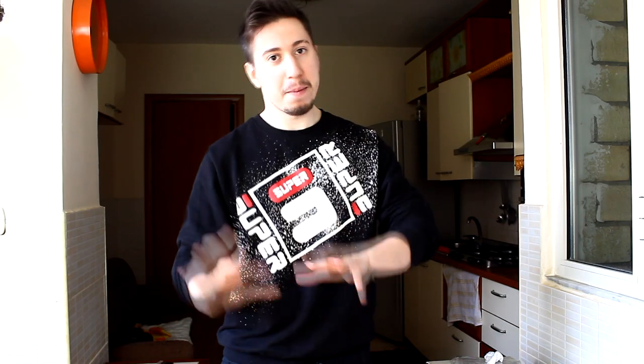Vi spiego di cosa si tratta. Si tratta di due o anche tre ricette messe insieme, ovvero carbonara e amatriciana praticamente. E in più, tra virgolette, sarebbe anche la cacio e pepe. Però i principali sono carbonara e amatriciana.